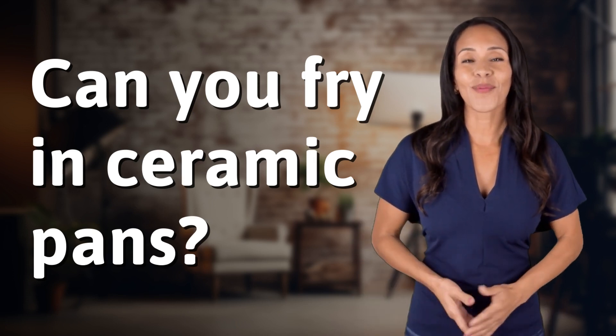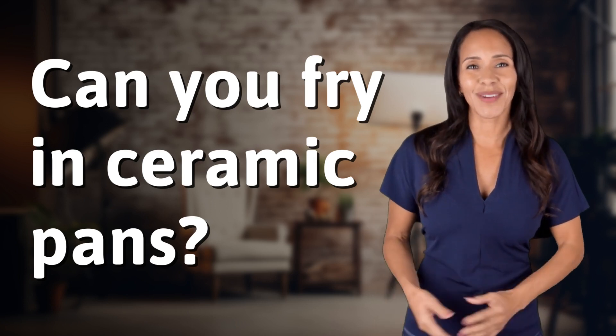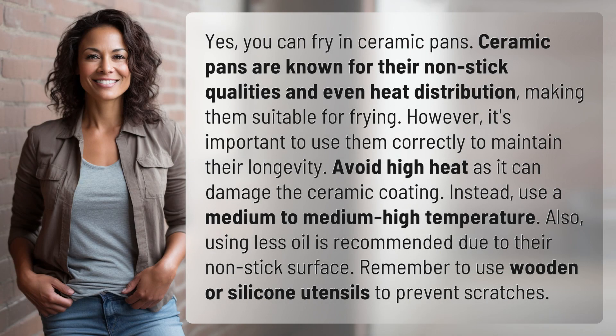Explorers of the unknown, welcome back. Let's expand our horizons with today's question. Yes, you can fry in ceramic pans. Ceramic pans are known for their non-stick qualities and even heat distribution, making them suitable for frying.